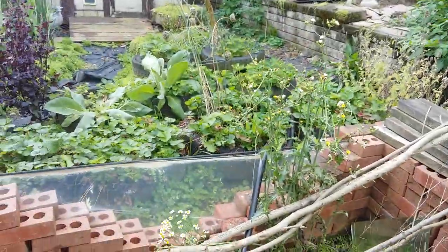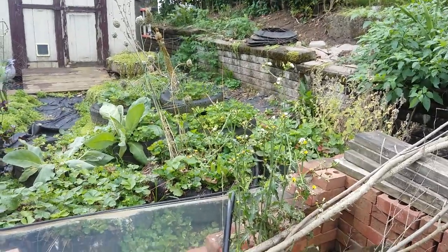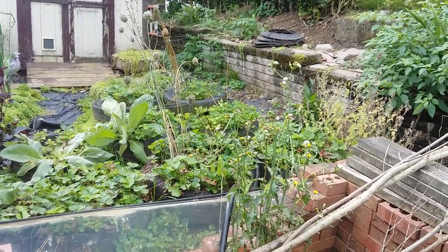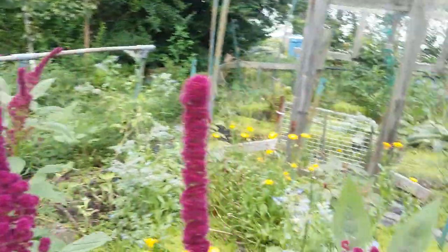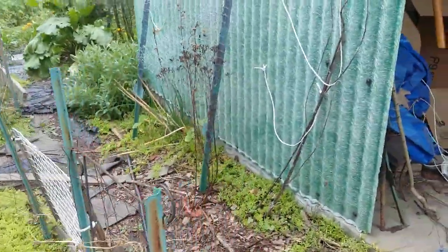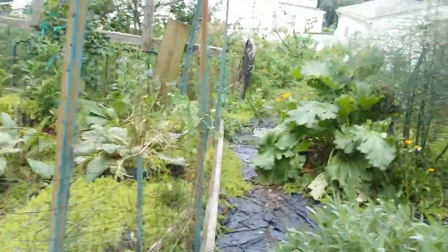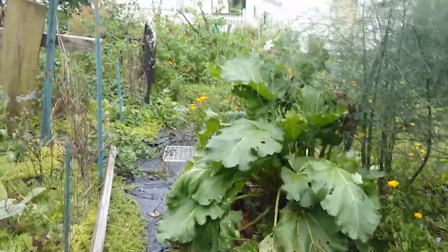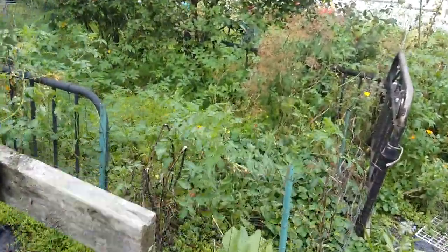The strawberries — even though that whole row and that whole row are ever-bearing — I haven't gotten any more strawberries. I'm kind of hoping that's just because they're new this year. We'll find out. There's still development happening in the hardy kiwi department back here.